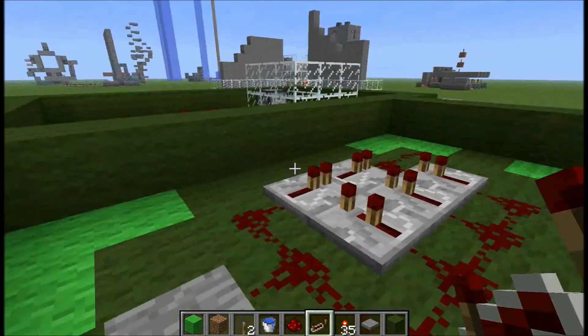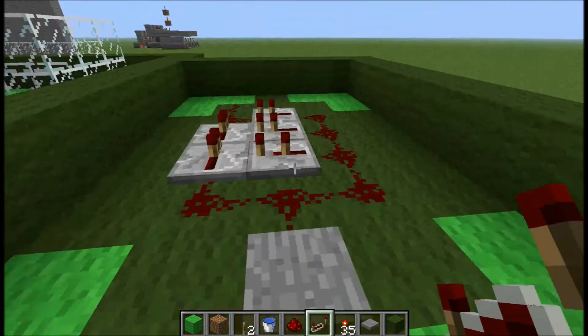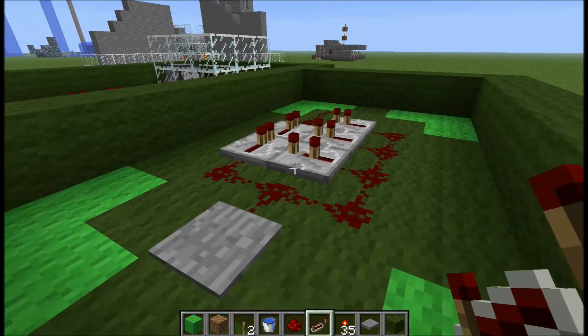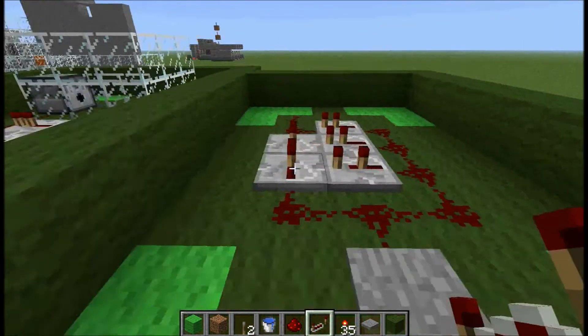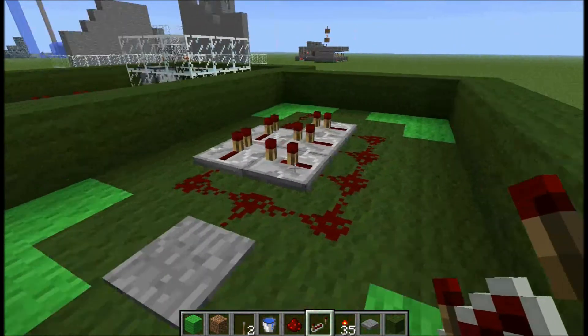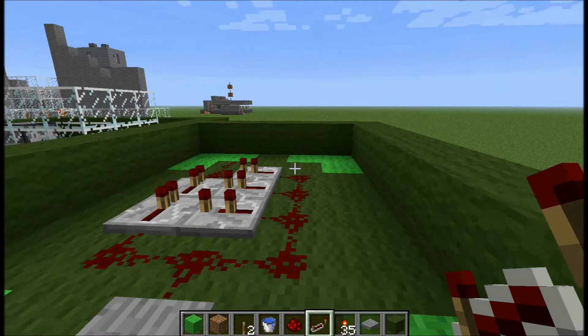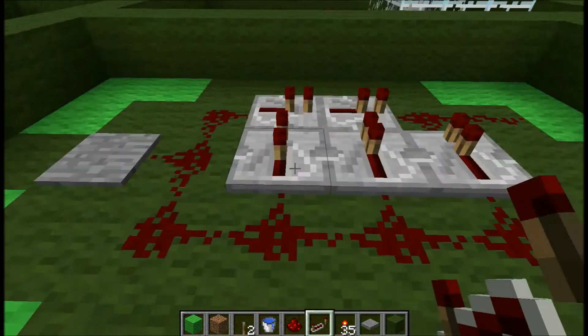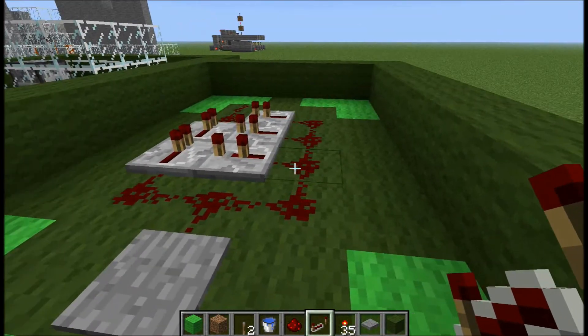Hello everybody, how are you all doing today? I'm Colby and today I'm uploading this cool redstone circuit that I made. This is my first ever actual video. I've made a video response before — I'll link an annotation to that — and it was a daylight sensor for sending a redstone pulse during the day and the night.